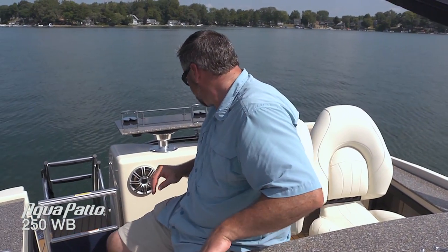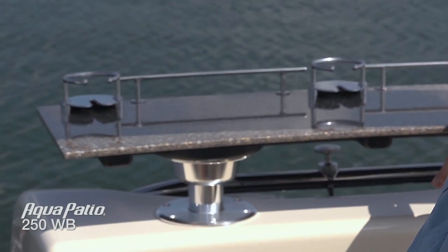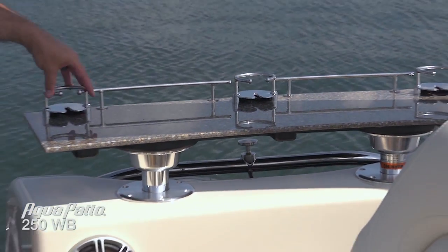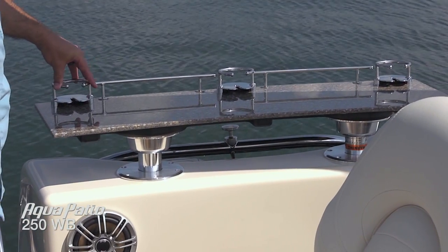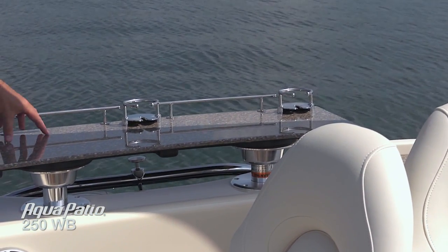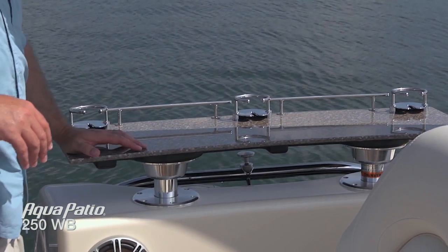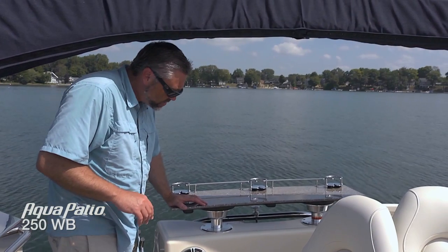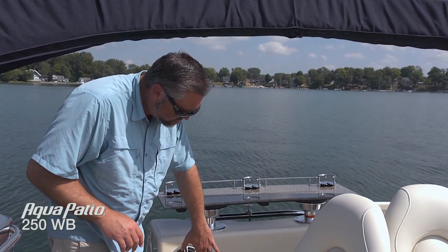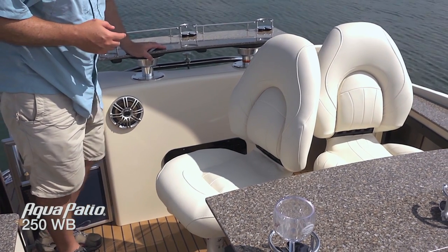Moving around here, we've got a really beautiful rear countertop with those really convenient cup holders and wine holders. There's a nice stainless rail that's going to keep your items from wanting to fall off. It's elevated, so it's a nice height — you can almost see this as a standing bar while you're at anchor or at the marina. Convenient access to the dual battery system down here and the battery switch. A couple more of those great Polk Audio speakers back here in the corner too.